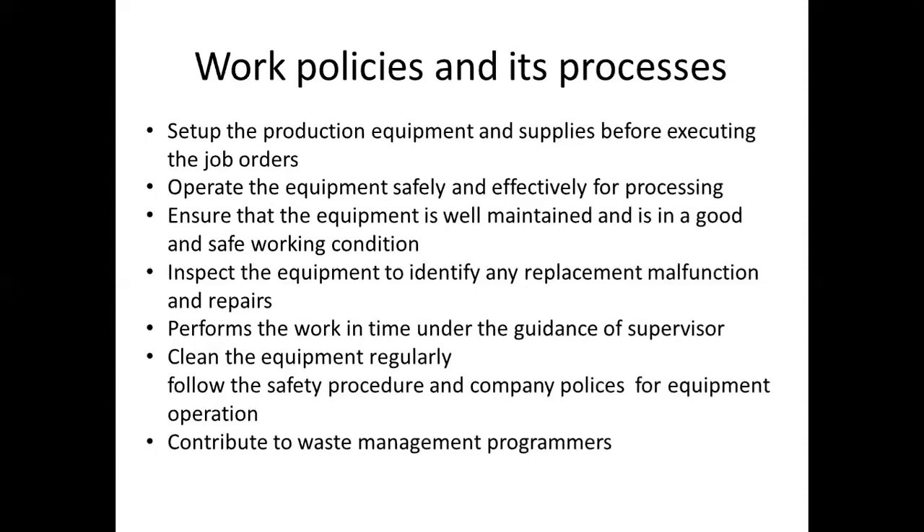Next, perform the work on time and under the guidance of the supervisor.